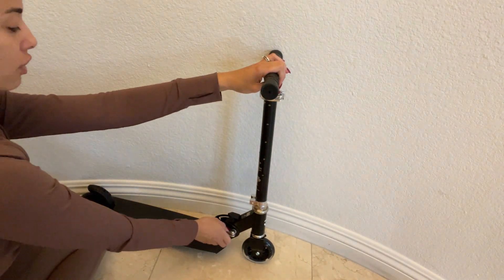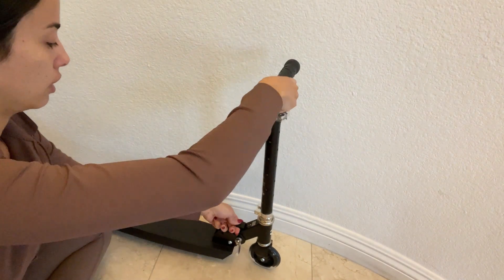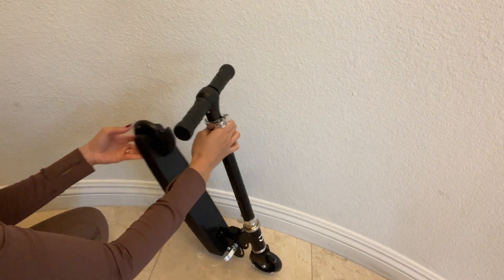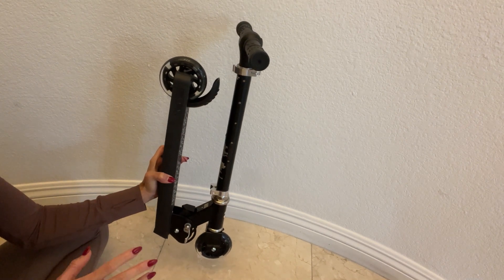This scooter is also foldable. There is a lock on the bottom that you have to open before folding it, then you pull this up, bring the handlebar down, and there you go — super compact and convenient.